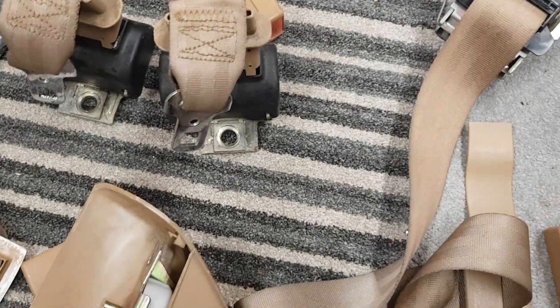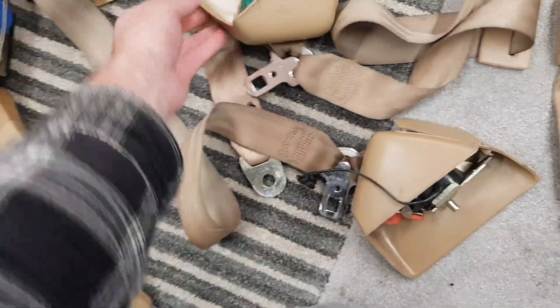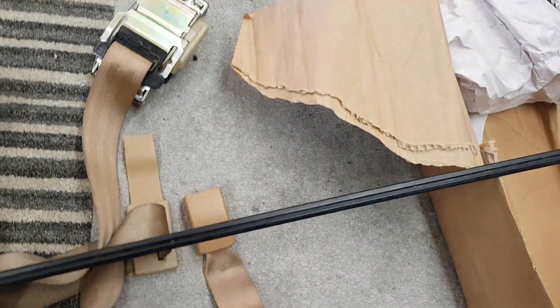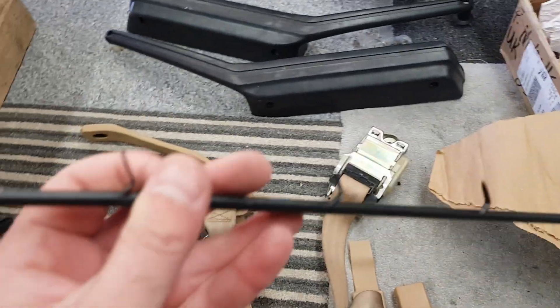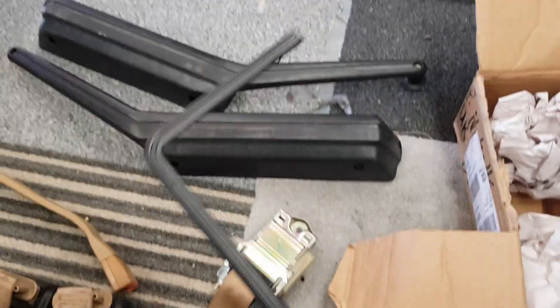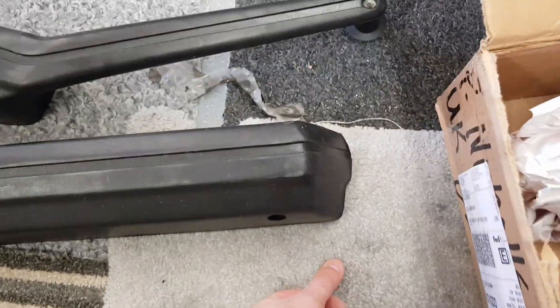We've got passenger and driver side. I'm pretty happy with what I've seen so far. And the L trim — this was really hard to find. Look at that: it's in really good condition, it looks nearly brand new. The L trim will go on my brand new door panels when they're done. There's another L trim there as well, not bad at all. Just a quick update from a live unboxing.